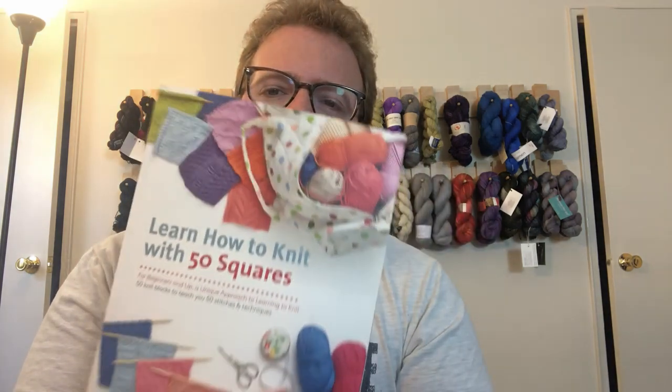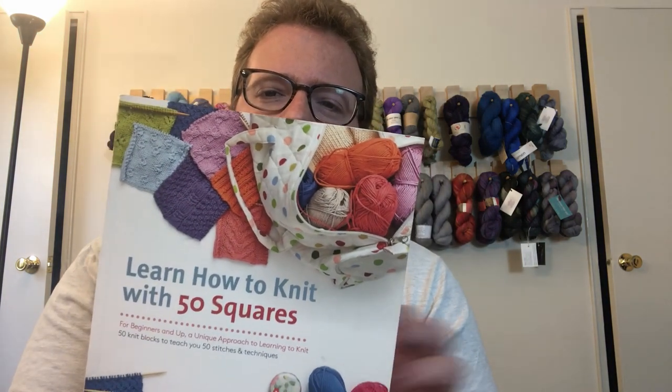I wanted to do something like that but with knitting. So I was just looking around, getting ideas for squares to make, and I came across a book called "How to Learn to Knit with 50 Squares." Looking at it, obviously I wanted to get it because of the 50 squares — lots of ideas. But looking at this book more and more, I think it's also a great book for beginning knitters because it teaches you how to knit, but also shows a lot of other stuff too.